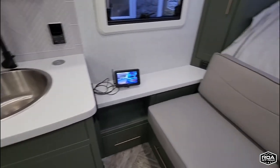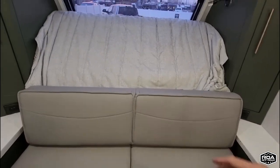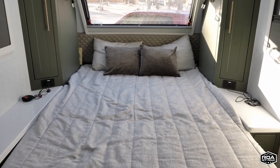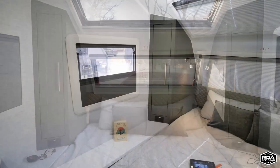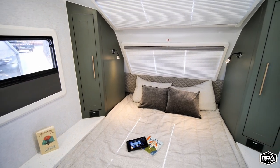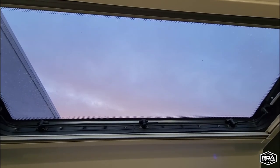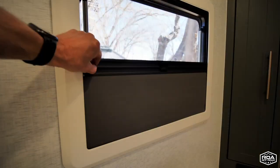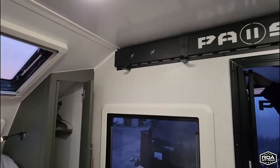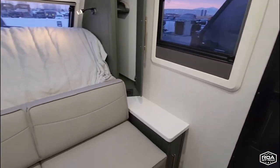Let's wander around inside. Just like the previous one we showed you, this is going to be a jackknife sofa that unfolds over it. The folks at ROA were actually able to convince Palomino to switch from a four-inch to a six-inch thick mattress, so new models are going to have a much more comfortable mattress. I love the front windows and the fact that they still have those really awesome blackout blinds and shades on them — a lot of light. We have the dual-pane acrylic windows and hooks up top.